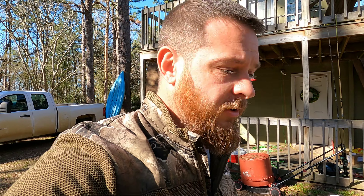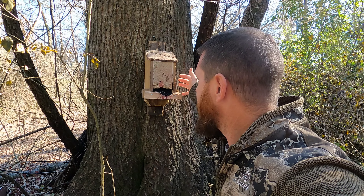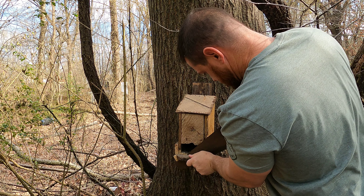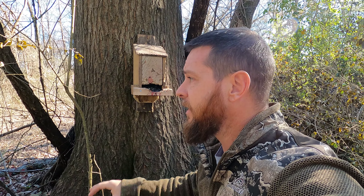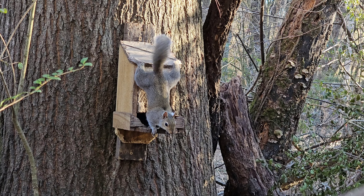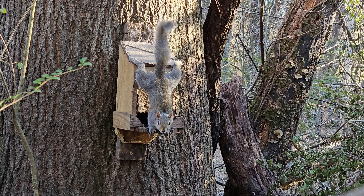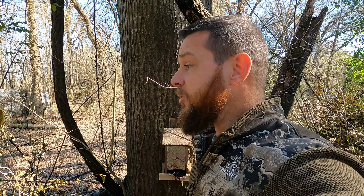Let me get over here and show y'all this feeder - we've altered it just a little bit. For those of you that have watched the channel, you're probably thinking that's the same old feeder, all shot up - it is. What I did was I took a saw and cut the perch off, then put a board up so sunflower seeds couldn't fall out. The idea is to get the squirrels hanging upside down. I've noticed from hunting these squirrels over the last couple years that if they're hanging upside down they can't get out of the way of the arrow - these little boogers are fast, some of them are ninjas.